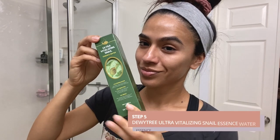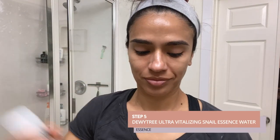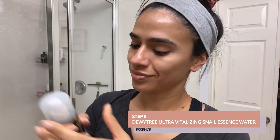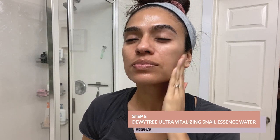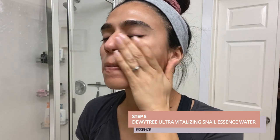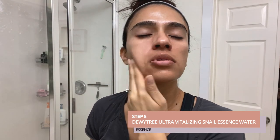Step five is the Dewy Tree Ultra Vitalizing Snail Essence Water. This has a very watery texture and is essentially water with great ingredients like raspberry, cranberry, and cherry fruit extract, as well as snail secretion. This product is great for layering and actually infuses your skin with hydrating ingredients, and has a very lightweight texture.